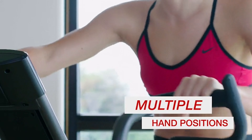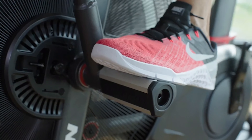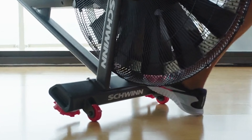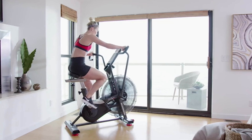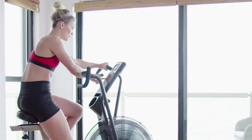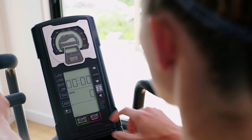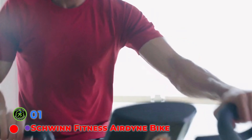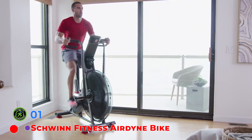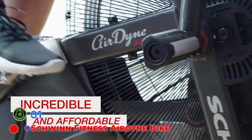Similar to the JTX Mission air bike, the AD7 features exercise arms with vertical and horizontal grip options. The seat adjusts vertically and horizontally so you can find the perfect riding position. The Schwinn Airdyne AD7 has the best air bike frame warranty on our list at an astonishing 10 years, with mechanical and electrical components covered through two years — plenty of time to put the air bike through its paces.